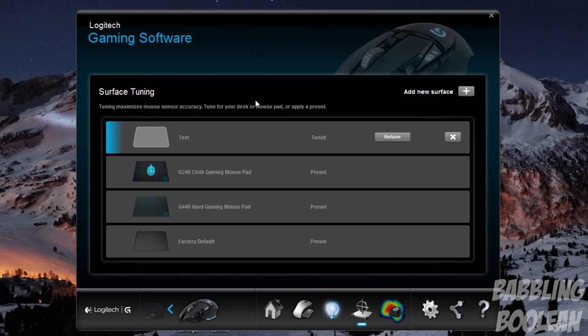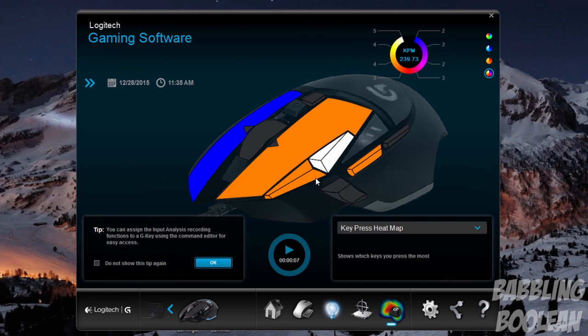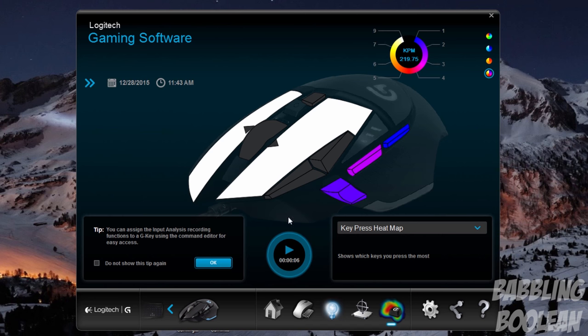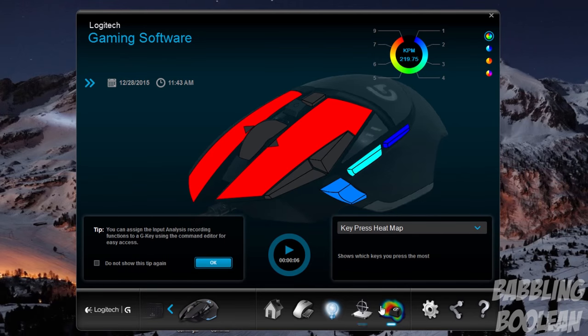You also have the ability to customize how the sensors work with your particular mouse pad — there are a few presets for Logitech gaming mouse pads. I use my own custom one which uses an auto-detection mode where you do a figure-eight motion really fast, though I honestly notice no difference when using it. Lastly, there's a keystroke recording function where you press play, use your mouse as you would while gaming, then click stop to get a recording of which buttons you press most — helpful for planning macros and key bindings.